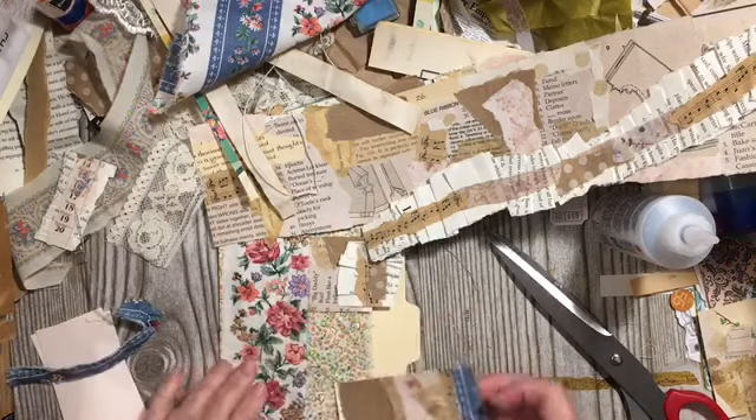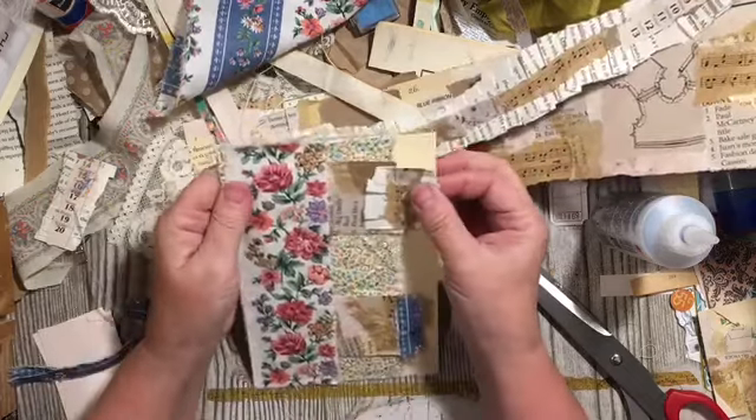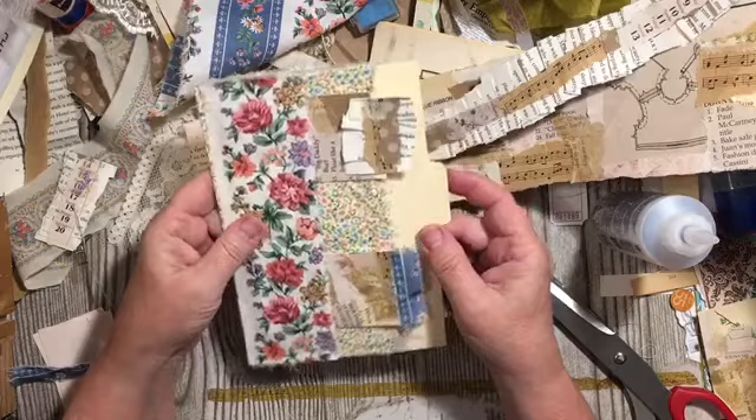That gives me a fabric tab there, so I have those two ways of using it so far.